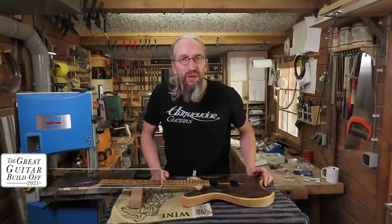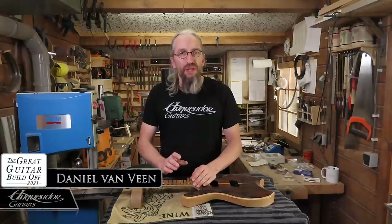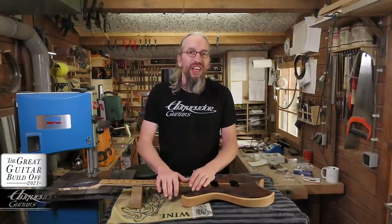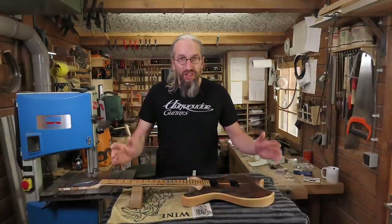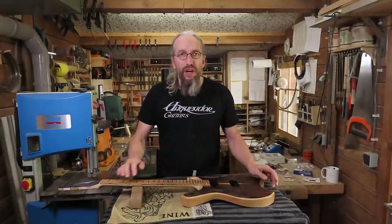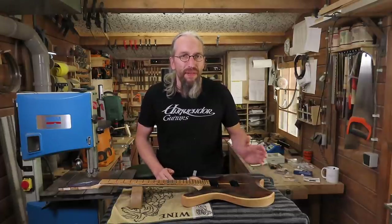Hi and welcome to the Unquendo Guitars workshop. My name is Daniel and this is the fifth part in the video series where I'm building my entry into the Great Guitar Build of 2021. In this episode it's time to put on all the hardware, put some strings on the guitar, and hopefully by the end of the episode I will have a playable instrument.